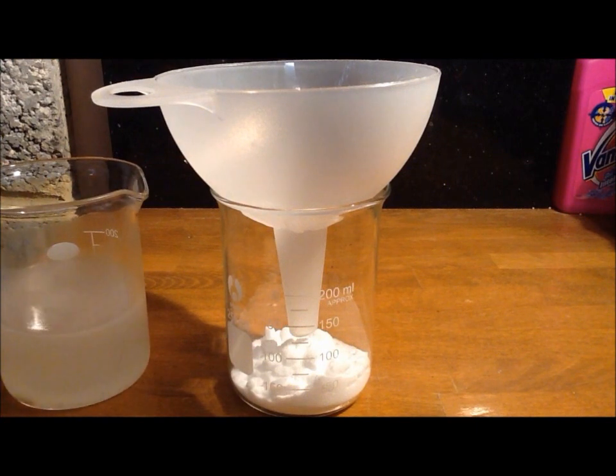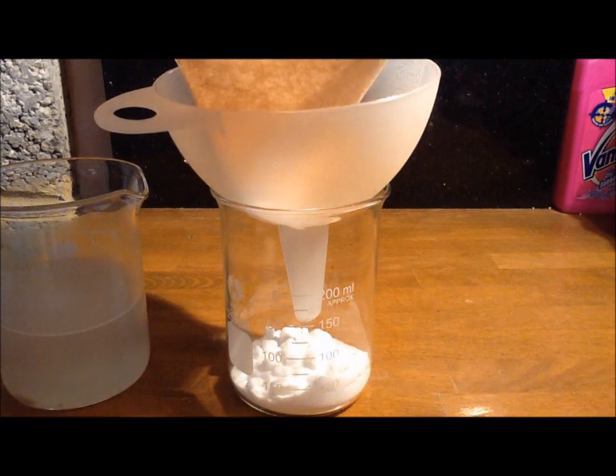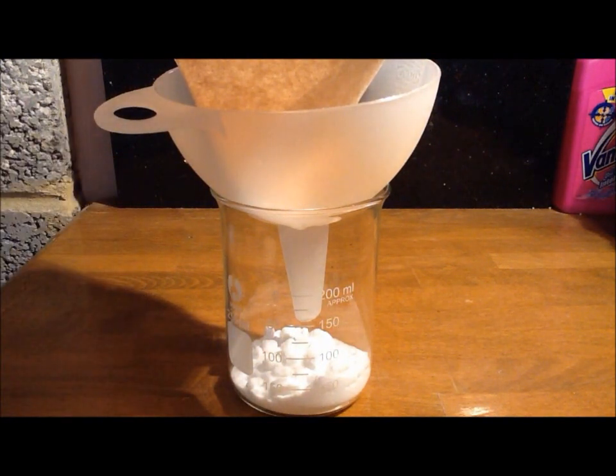I should explain that I added another 10.25 grams of ammonium nitrate because I got my stoichiometry slightly wrong. So I now have 40.25 grams of ammonium nitrate and 30.05 grams of potassium chloride. Now we need to filter it.